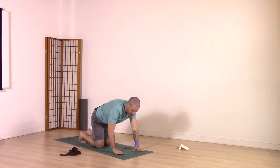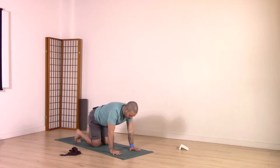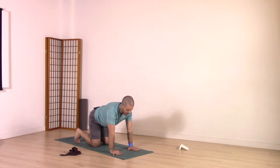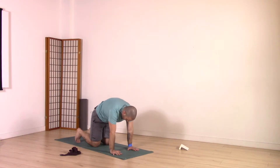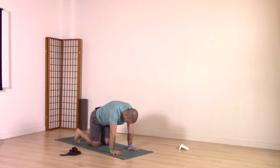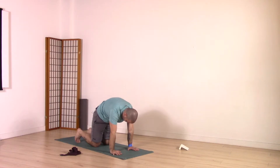Now we're going to mobilize and move through the hips, spine, and shoulders through cat-cow. On an inhale, lift your tailbone, arch your spine, chest forward, chin forward, and shoulder blades towards the spine. Exhale — drop your tailbone, round your spine, drop your head, press the ground away, feel the shoulder blades come away from the spine. One more time: inhale lifting tailbone, arching spine, chest forward, chin forward. Exhale dropping tailbone, rounding spine, dropping head, pressing ground away.